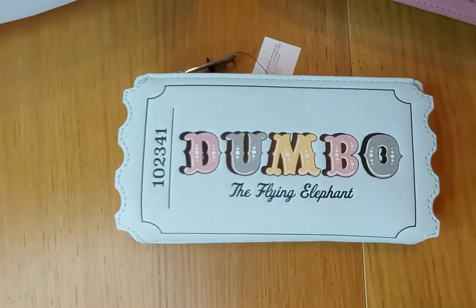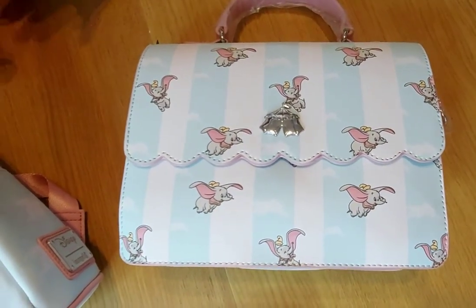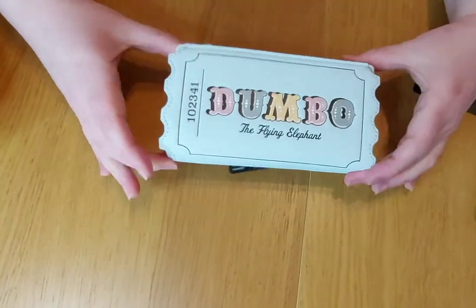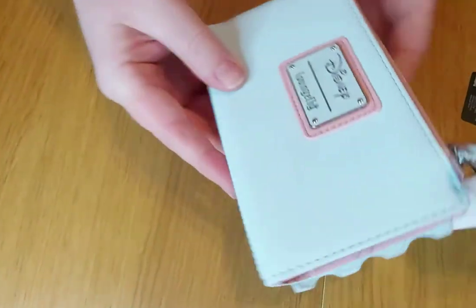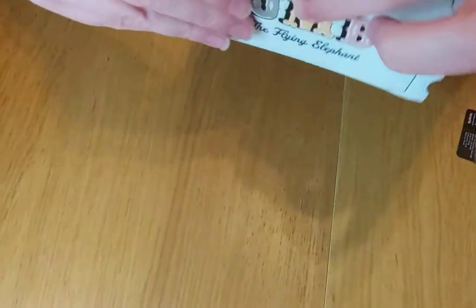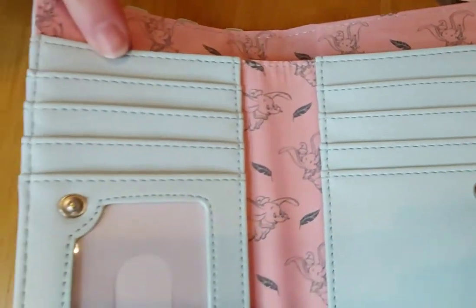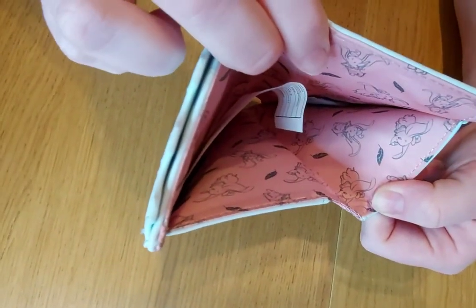Let's start with the purse - it's the ticket design, Dumbo the Flying Elephant. On the back you have the Disney Loungefly metal tag. I love the blue and pink, it's really cute. On the inside there are lots of pockets for all your cards and the design carries on inside as well.